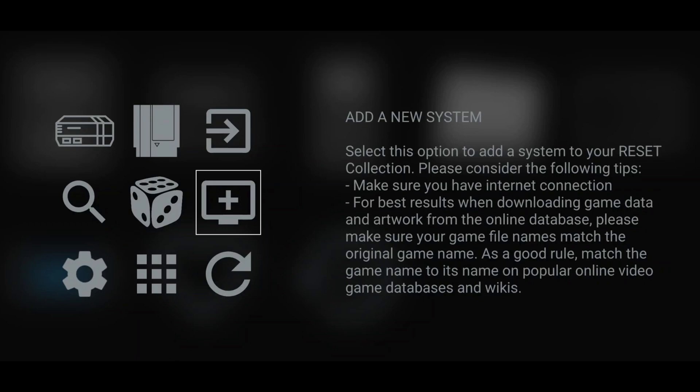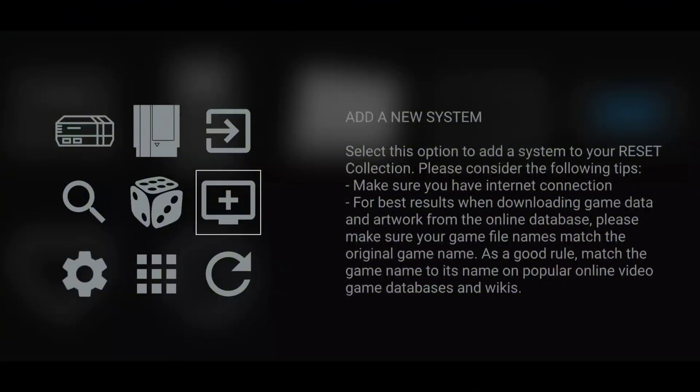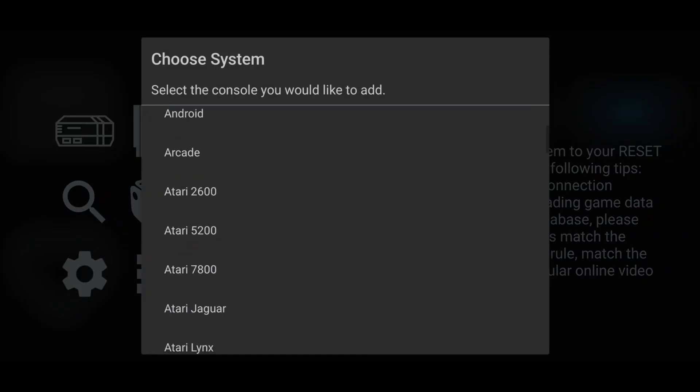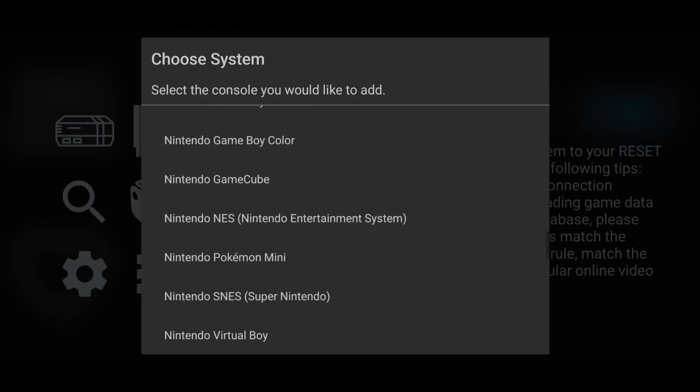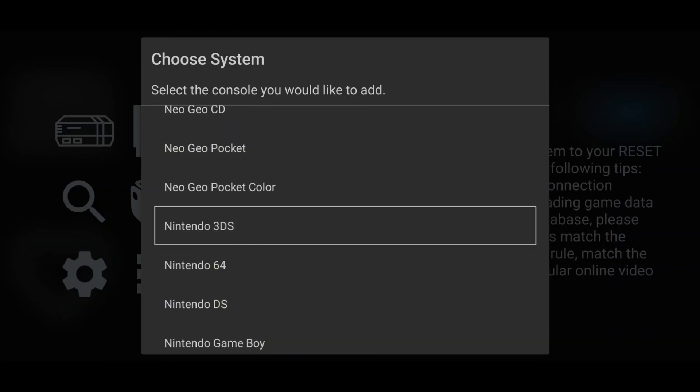I'll show you how to add a system and its emulator. Whatever system or emulator you have, the process is the same. Click Add New System — you'll see hundreds of systems available. Find the one you want to add. For me, I'll add Nintendo 3DS by scrolling to it.